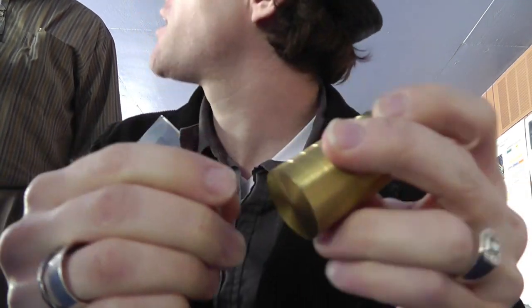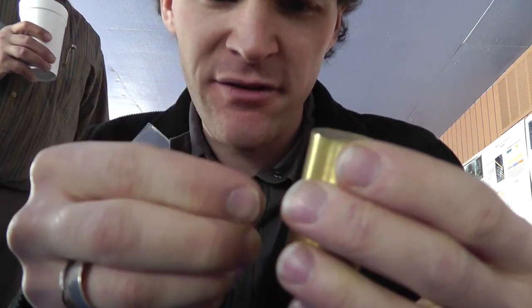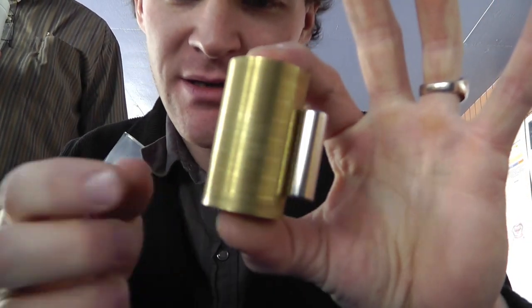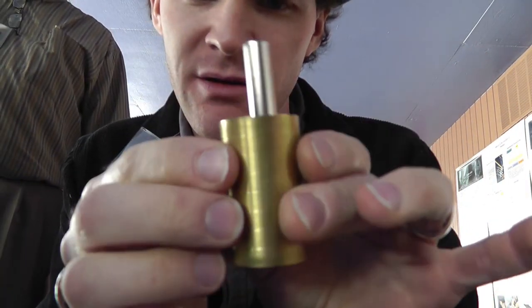You said bronze — bronze, yeah. Sorry, I've lost the lume. You're right, bronze. Brass. These feel very normal. Nothing special about these. Regular cylinder magnet.